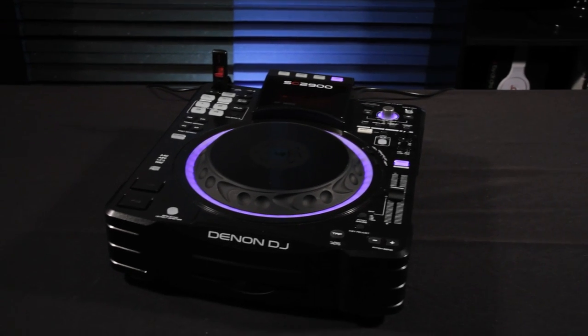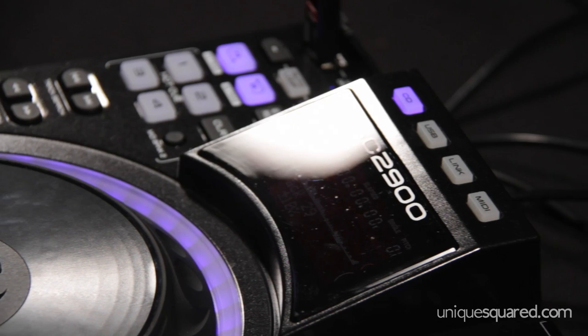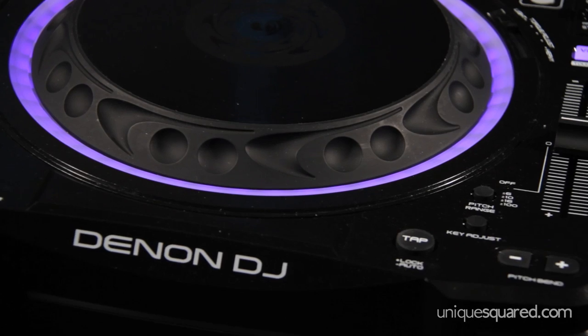The Denon DJ SE2900 is a digital media player with three different modes to select how you control your media. There are a lot of videos out there describing the functionality of this unit, but I'm going to go over some of the features that I think really stand out.